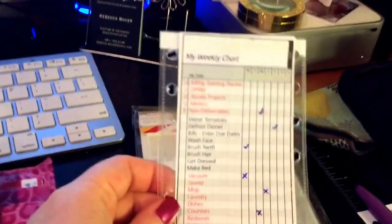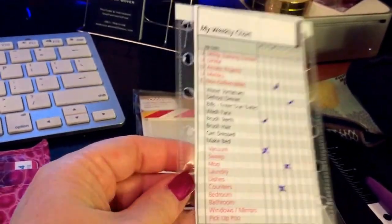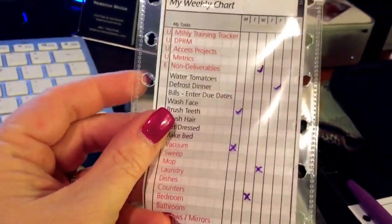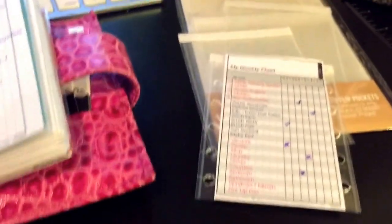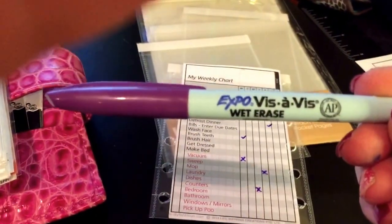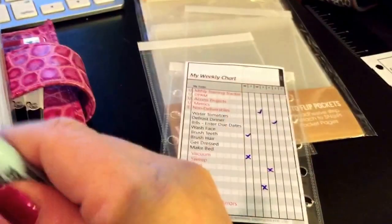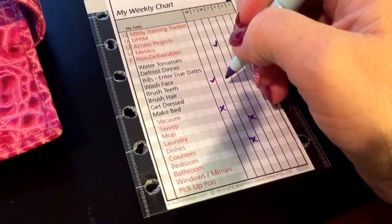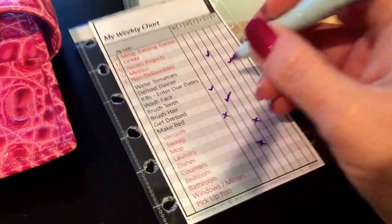Why not stick my weekly chart inside, hole punch both sides, and clip the holes so I can move it from day to day? You're probably wondering how I'm marking on it — with a vis-a-vis wet erase marker. I can just mark right on the plastic, like writing that I made my bed or whatever.